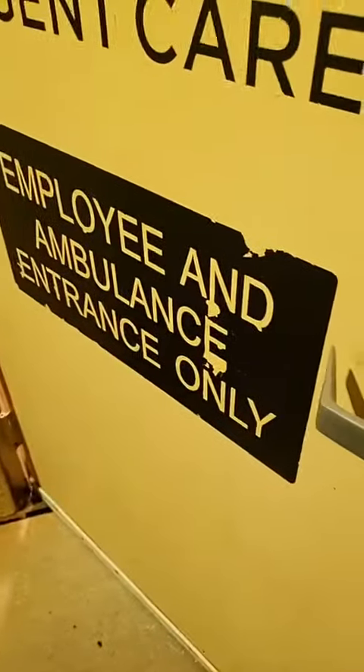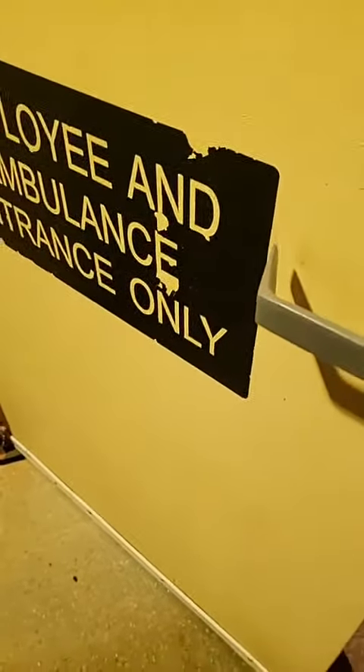Now it's installed and ready to go. This is the employee and ambulance entrance only — the side door of a medical clinic here in South Miami. We got it all done.